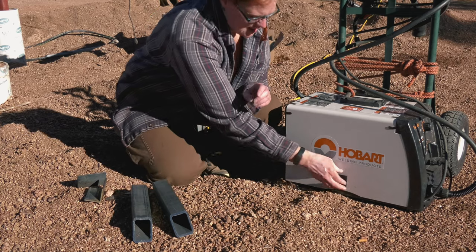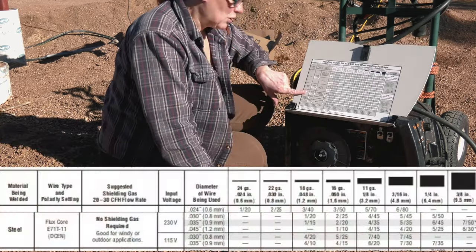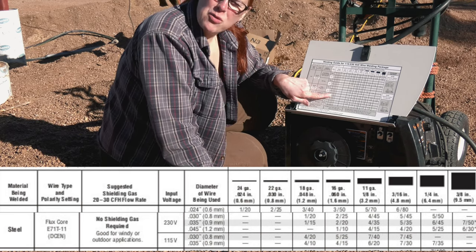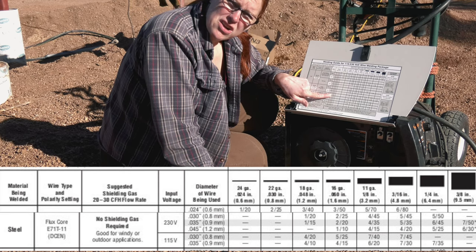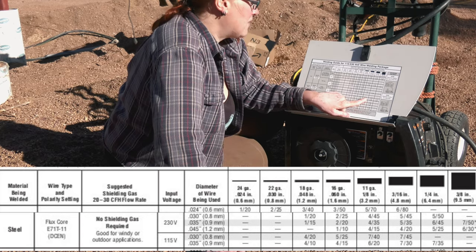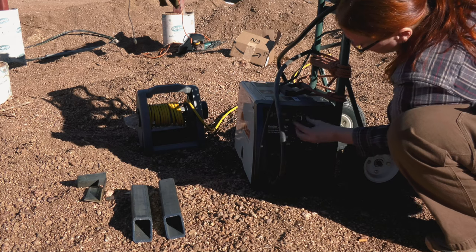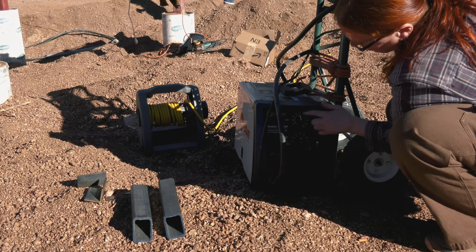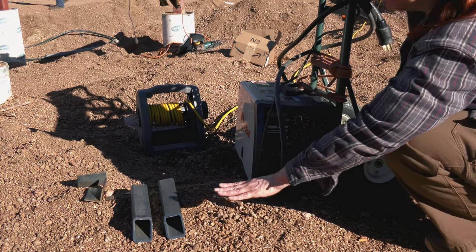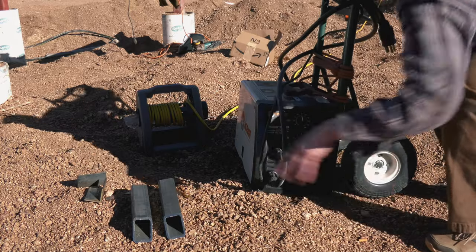This is 3/16ths metal. I know I'm using .030 wire — steel with flux core. I'm using 230 volts, .030 wire. My metal thickness is 3/16ths, so 5 and 45 are my settings to start out with. 45 would be my wire speed and my voltage would be up to 5. I'm going to try that and may end up moving my settings around based on how I like it.